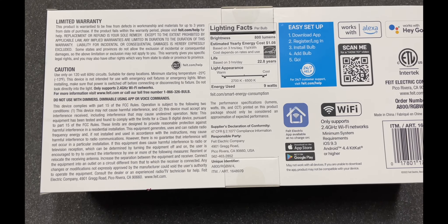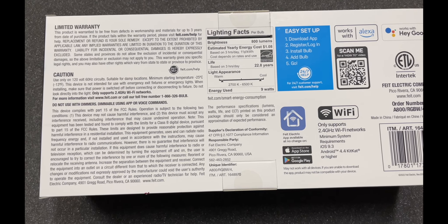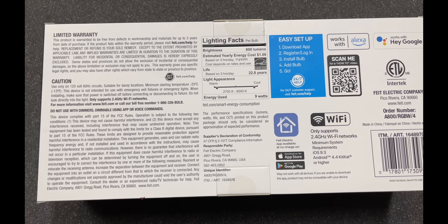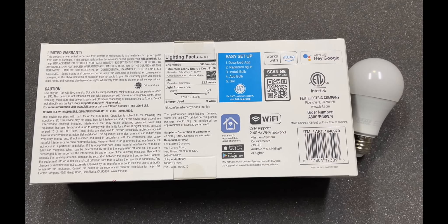The only other thing I see here is that it has a minimum temperature of -25°C or -13°F, so unless you're in extreme cold you should be fine. Let's go ahead and get out there and demonstrate.